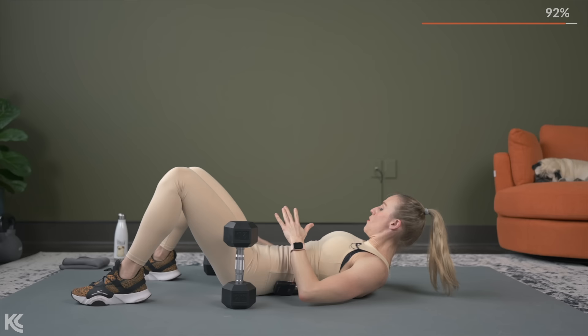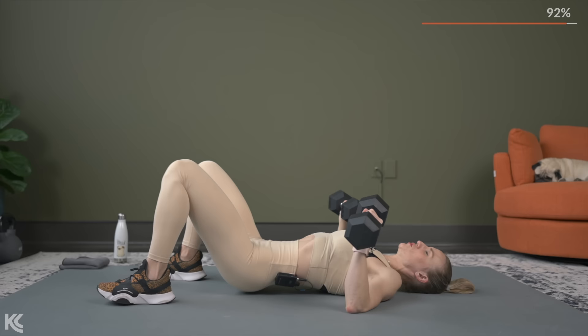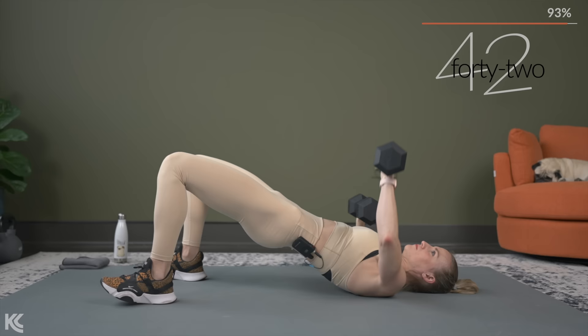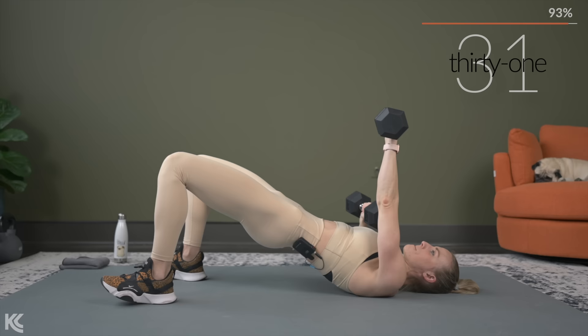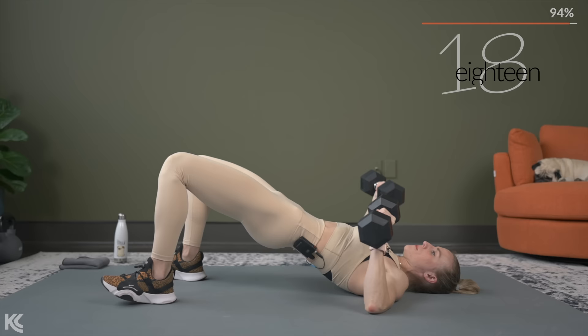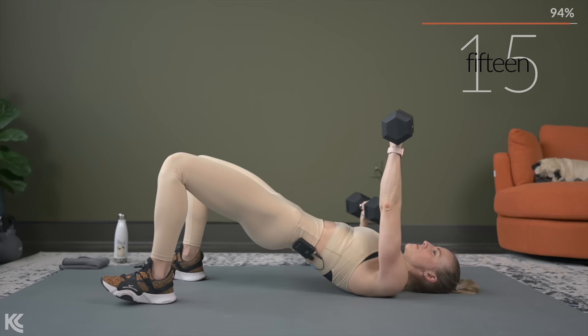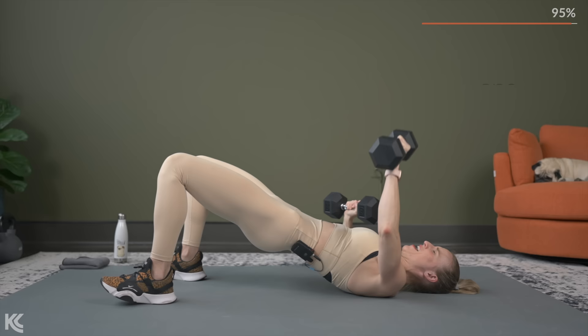I really want you to focus on the chest press here. So if that glute bridge is too much, keep it down. If not, hips are up — alternating. Really think about squeezing those chest muscles. Finish strong. Dumbbells off and out of the way. Finishing strong now with push-ups.